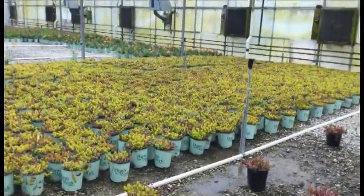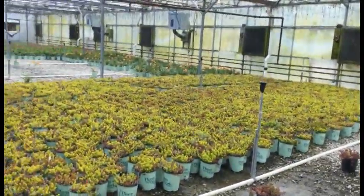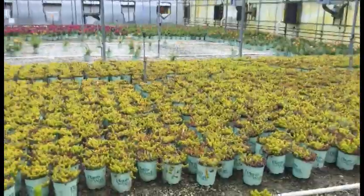Check out the sedum carpet combos — look at all that color bursting through. These things look awesome right now, great full ground cover, and you get multiple colors in there too. It's a really great plant.